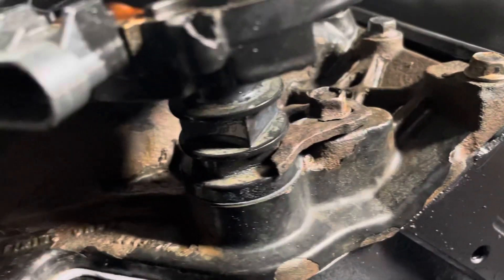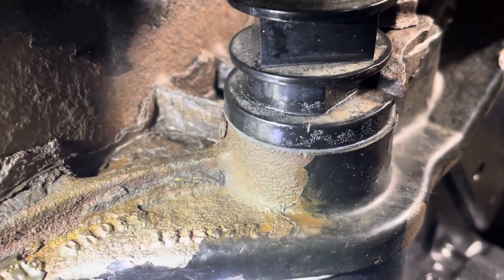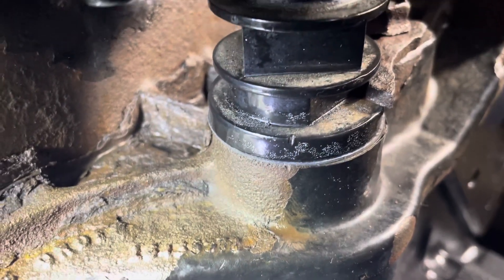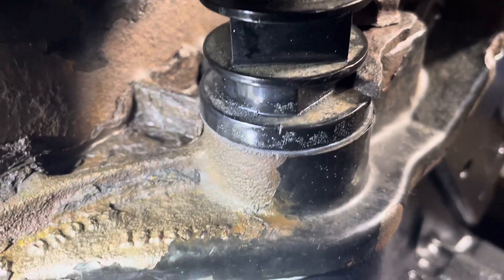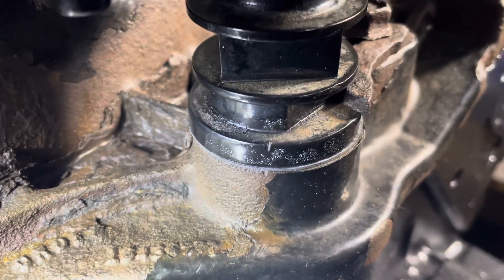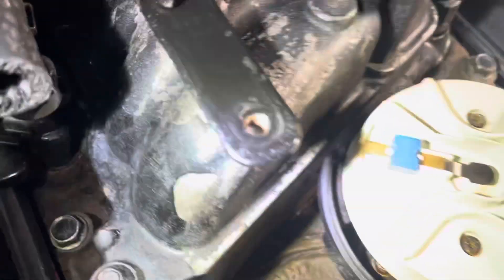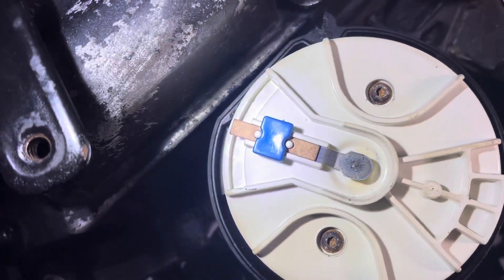All right, I now have the distributor installed. You can see that it's seated down, I've got the clamp on it and it's tightened down, and I've got the gasket in there. If you look at the marks — in my previous video when I took this thing apart — those marks are about in the same location. They're not perfectly lined up; the top one is just a tad to the right of the lower one, but that's exactly how it was when I took it apart. This distributor is now installed, back in the same location it was before. The flat is in line with the engine and the rotor is pointed at the number one spark plug tower.